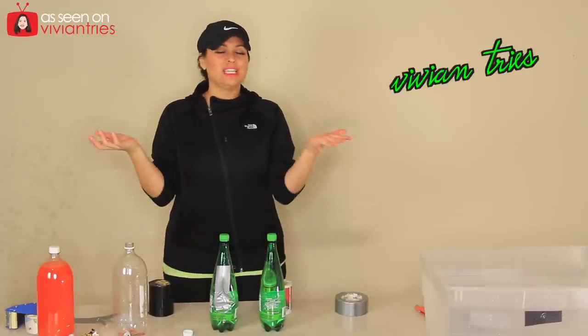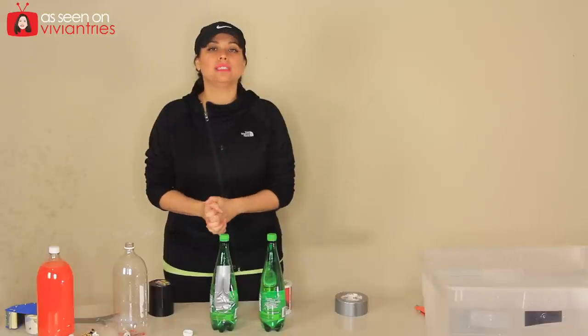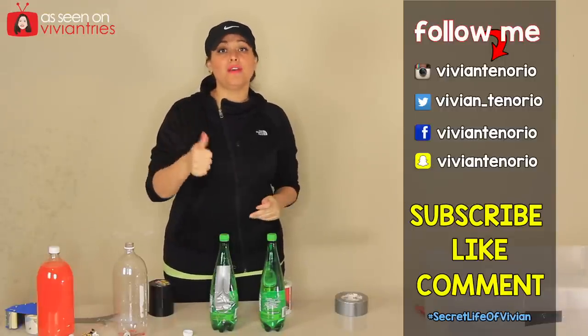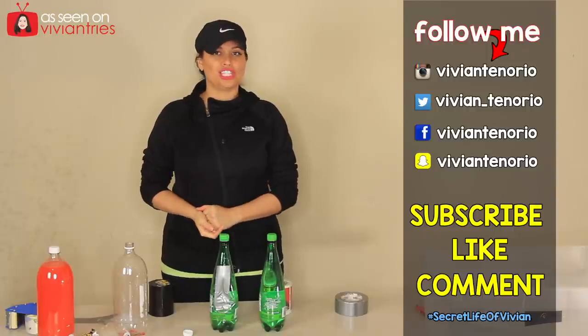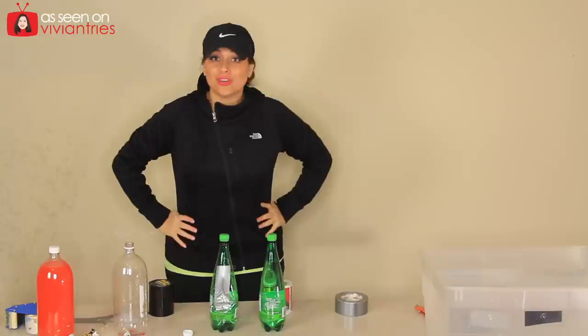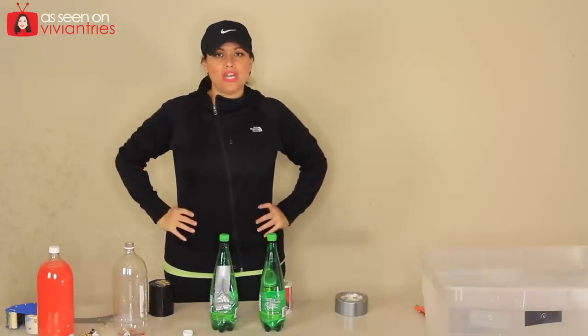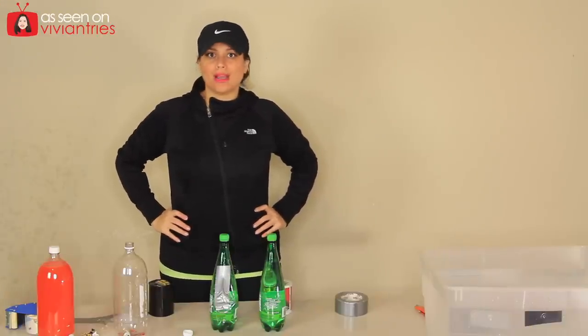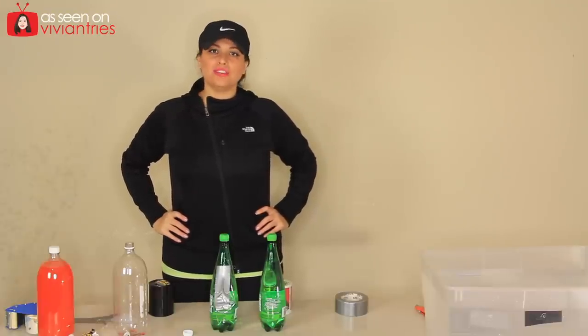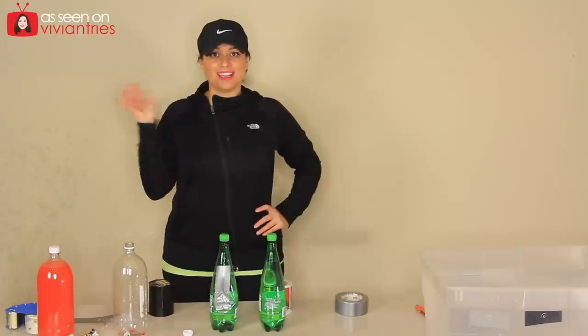Alright you guys, that is it for another Vivian Tries. I hope that you have enjoyed this video. If you have, give it a big fat thumbs up for me. If you're new to the channel, subscribe — I'm putting out one to two videos every week for your entertainment. In the comments down below, let me know if you want me to try the Flex Seal. That's all I have for you today — I'll see you in the next one. Bye!